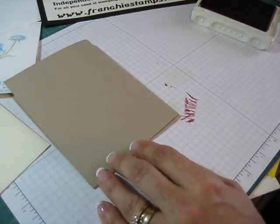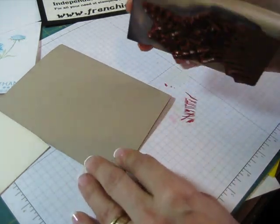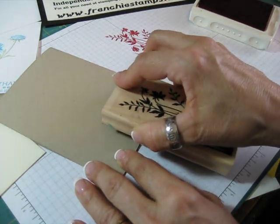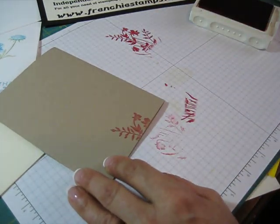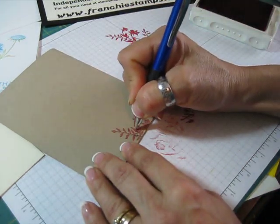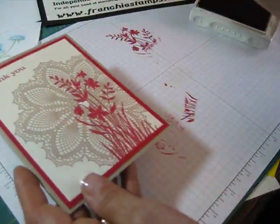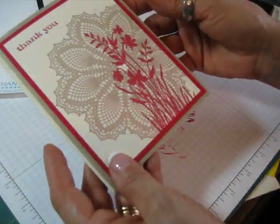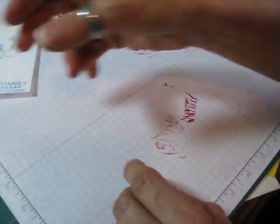Even if you want to put a greeting inside, you still have space to write. And if you're like me and don't like to write a lot, this takes care of some of the writing space. I always say sign your card in the back - while you sign it, if you don't have a stamp set that says 'stamped by,' you can stamp off one and put your name in the back, sign it, and there we go. Everything looks very finished.